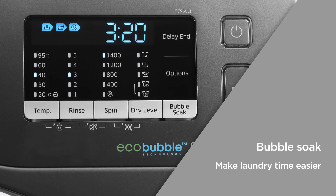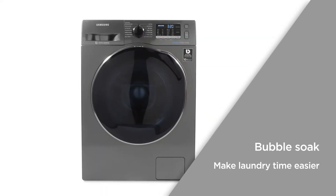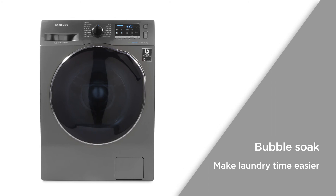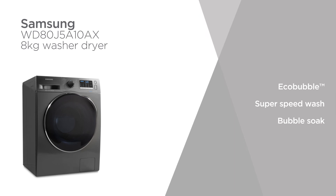Bubble Soak soaks your clothes in active bubbles, loosening and removing any dirt and stains with ease. So there's no need to spend time and effort scrubbing your clothes before you put them in the wash, ideal for those looking to make laundry time easier. Enjoy a powerful wash which will effortlessly remove stains with this stylish washer dryer from Samsung.